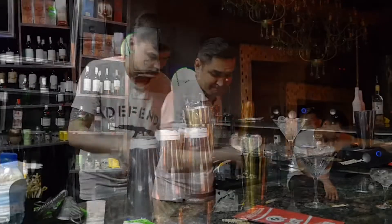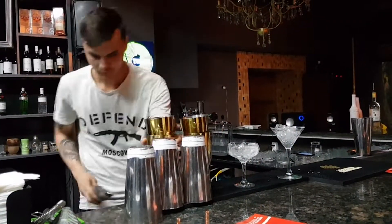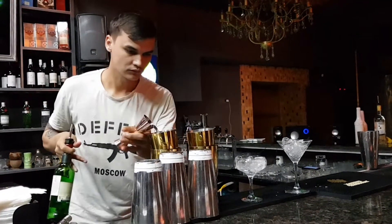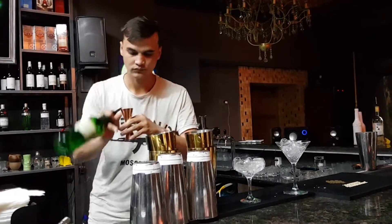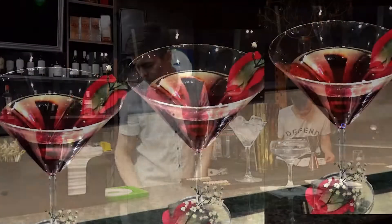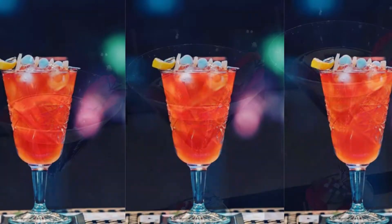Now we can divide flare into craft flare — flare that you use strictly to make the drink in the most beautiful and good looking way — and working flare, which you use not only to prepare the drink, but also to get people's attention to the bar and to impress them with your tricks.